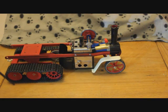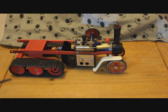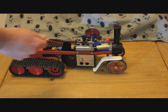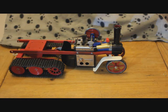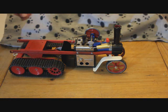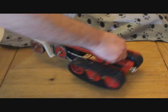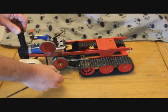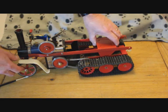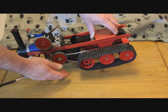Now to power this, the standard piston and cylinder works okay but it doesn't really have enough power. So what I've done is I've actually increased the piston and cylinder size to 13mm. If I remove the spring belt you can see that it's very free moving.